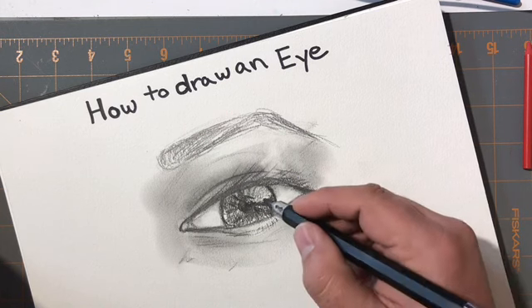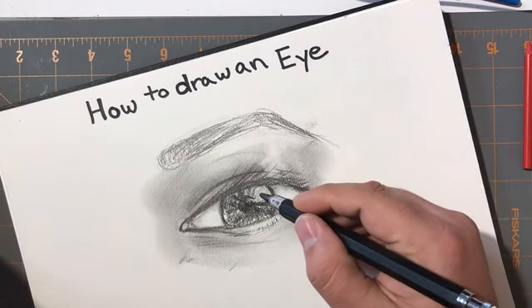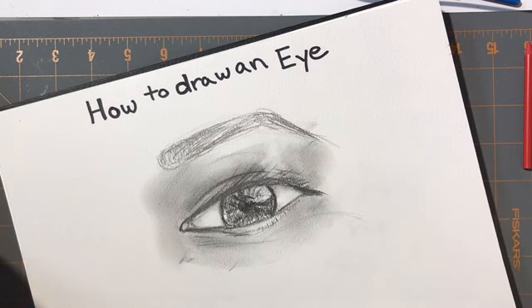Lightening up that little bit right there makes it still stand out. If you come back in with your eraser and just give it a light little hit, you can accentuate some of that light source bouncing off the eye. As you look at the eye, it feels good, it feels like it fits on the page and it feels right.